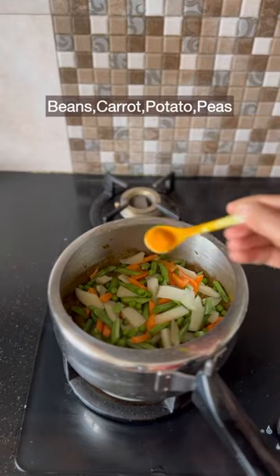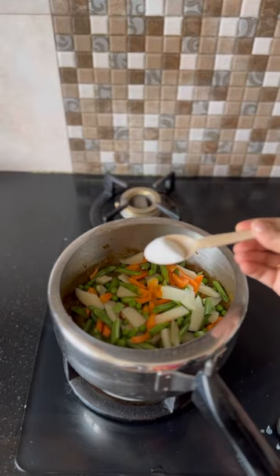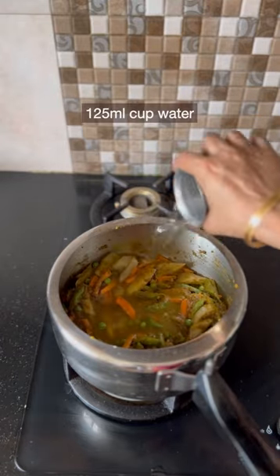Add the vegetables, turmeric powder, salt, and a cup of water.